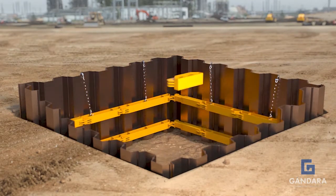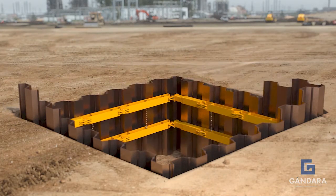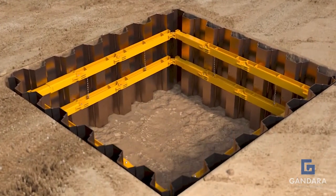Miwa series bracing is a modular bracing system. It therefore offers flexibility on site without compromising excavation safety. This saves time and money on installation and extraction.